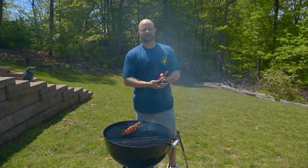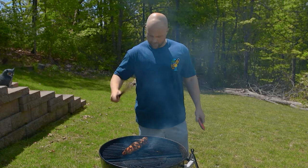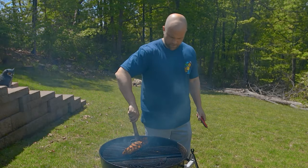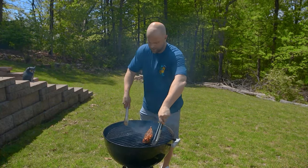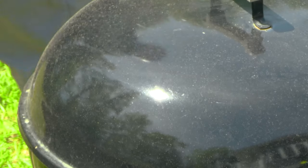So we've seared all four sides. It's at about 100 degrees Fahrenheit right now. So what we're going to do is move this away from the direct heat. That's the nice thing about these grill grates — now that we don't need it over the high heat, what we really need is some of that indirect heat. So we're just going to go ahead and move it over there.